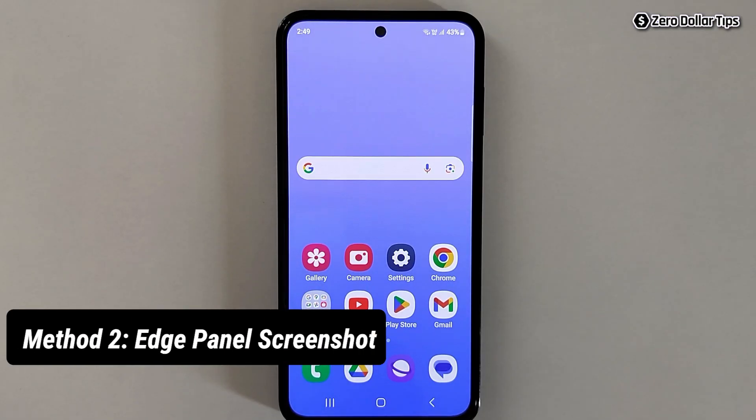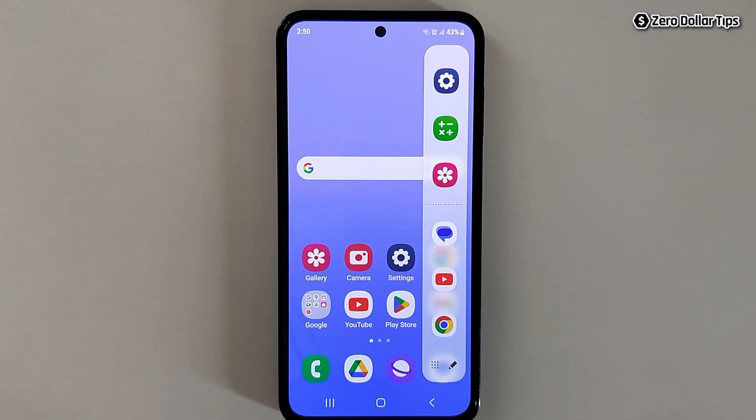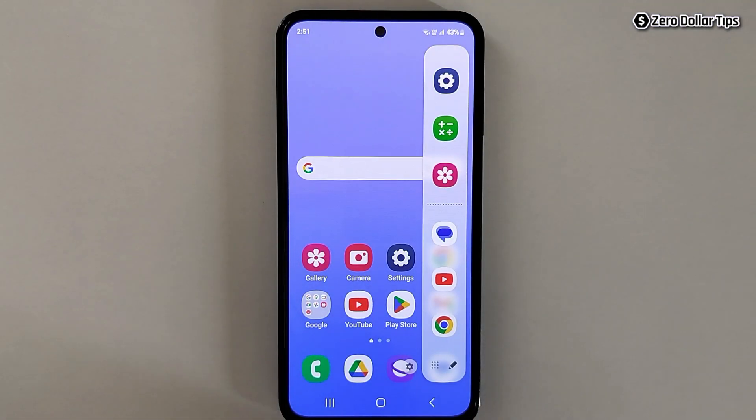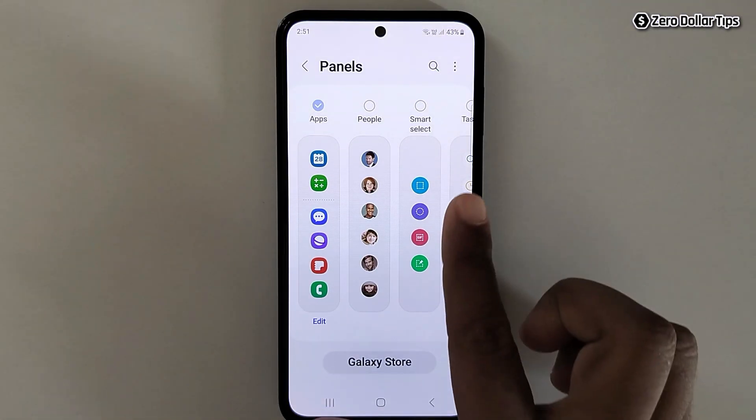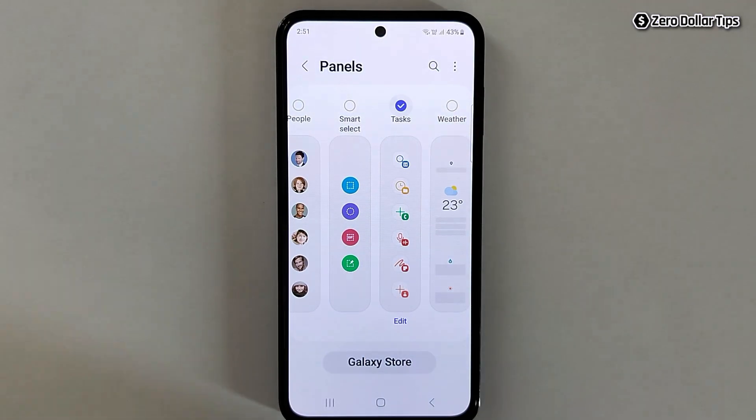The second method is taking a screenshot using the Edge Panel. To set it up, open the Edge Panel and tap on its settings icon. Here you will see different kinds of panels — simply select the Task Panel and select it.